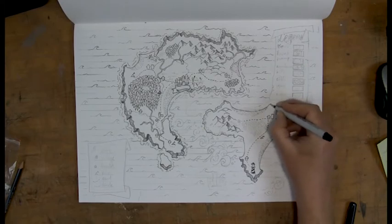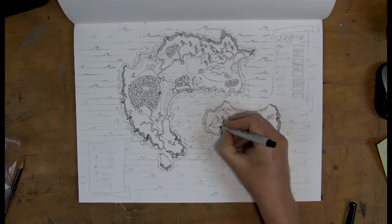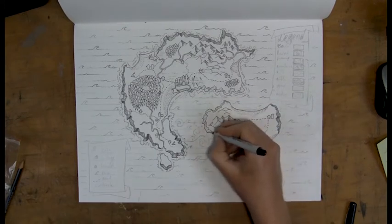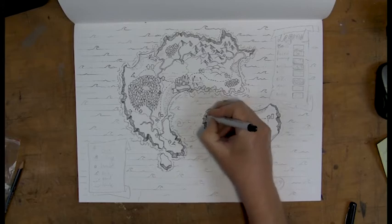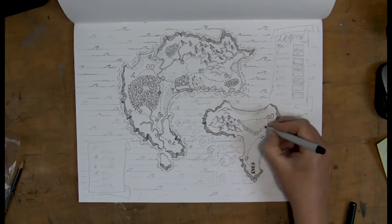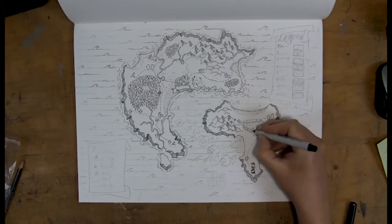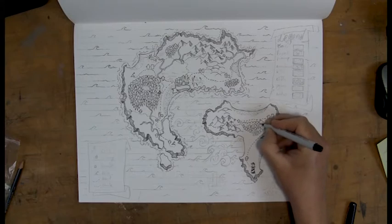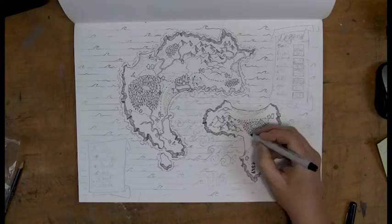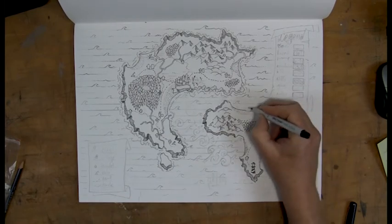Afterwards, if you want, you can add in some color depending on what you want to use. If you want to use something like a colored pencil, you can do that after you finish the inking. But if you want to use something like watercolor, you should do that before you start inking, because the inking will get smudged if you add in a layer of watercolor afterwards.